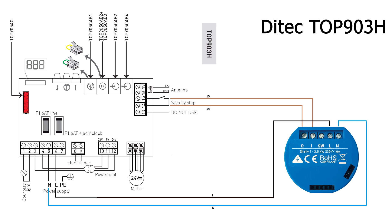Now let's review the connections. We will connect the Shelly I to the input marked with the number 15, then we will connect the Shelly O to the input marked with the number 14. Afterwards we'll connect the Shelly L to the garage circuit board L input, and finally we'll connect the Shelly N input to the garage circuit board N input.